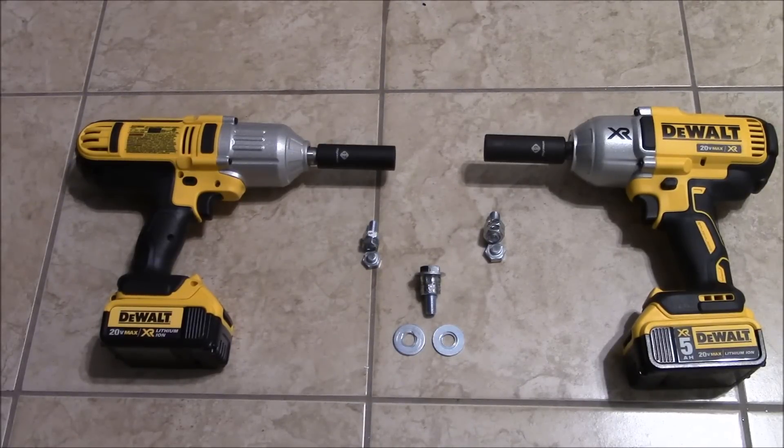As you guys saw in the previous video, I made a first look video on the impacts and the comparison I was going to do. Since there was a little bit of interest on that video, I want to show you guys a test. This is just going to be something I got at the hardware store. The bolts were a little harder to find, but I was able to find an M10 bolt and an M12.